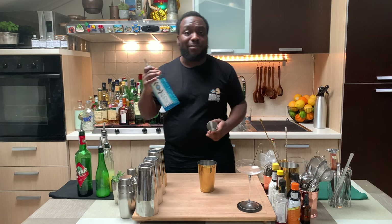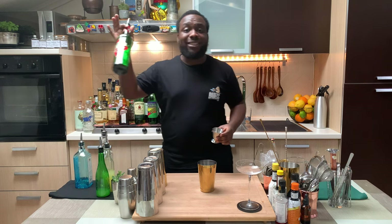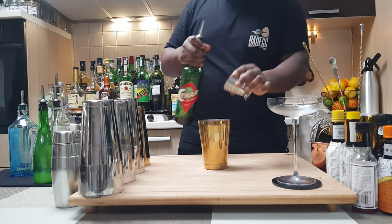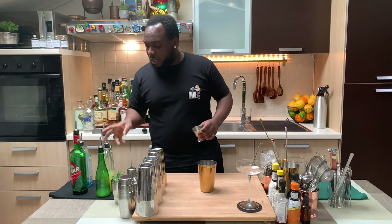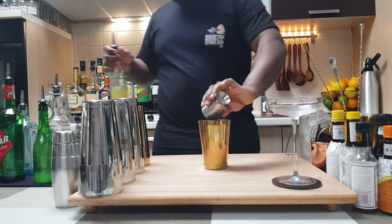I'm going to start with 30 ml of gin and 30 ml of China liqueur, 20 ml of lemon juice, and 10 ml of gum syrup.